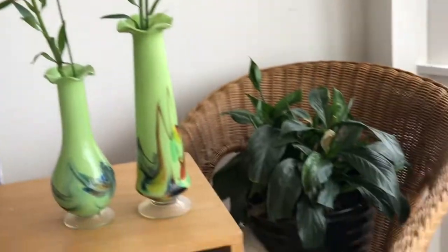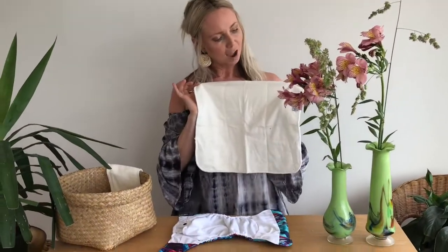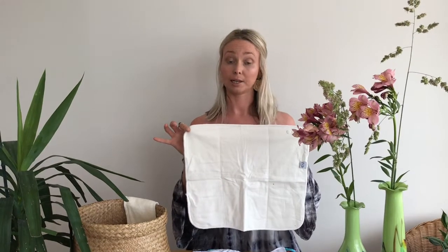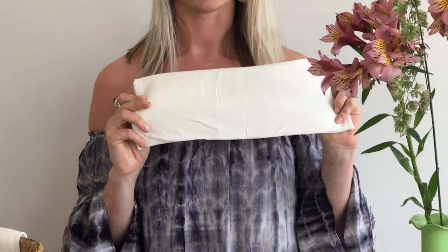So what are the booster options, and what is a booster? A booster is basically just another type of insert. One of my favorites is the bamboo trifold. The reason it's a trifold is because it will dry really quickly yet give you lots of layers of absorbency. Bamboo is known to be one of the most absorbent fabrics — it's the hero.